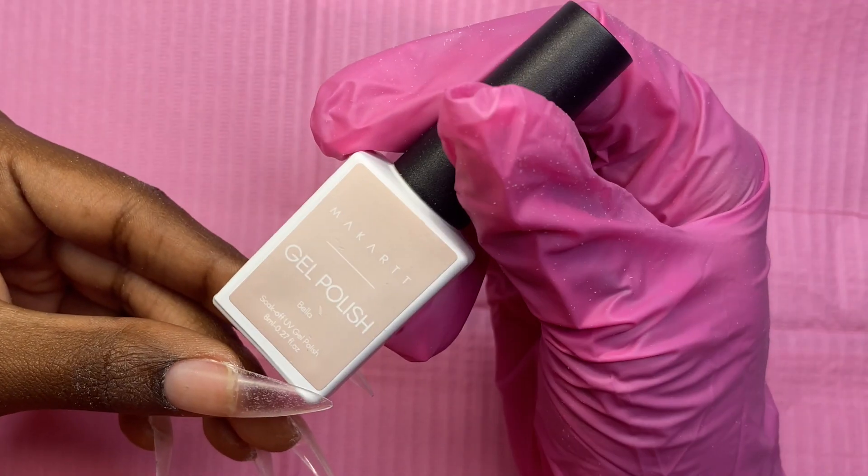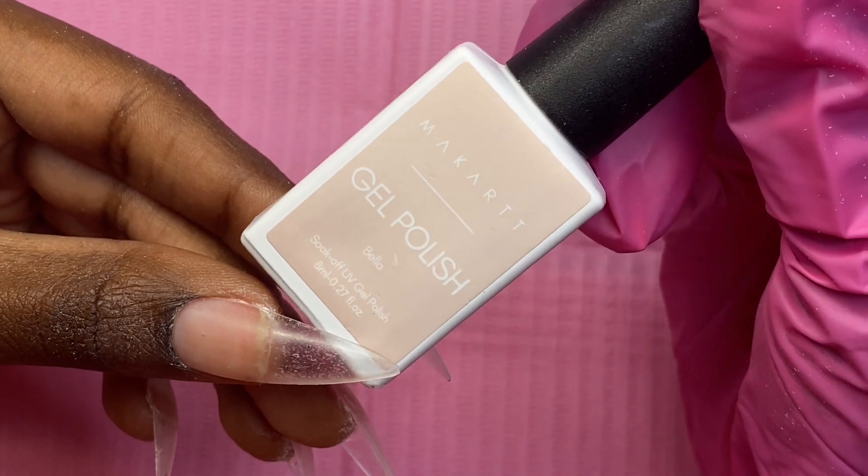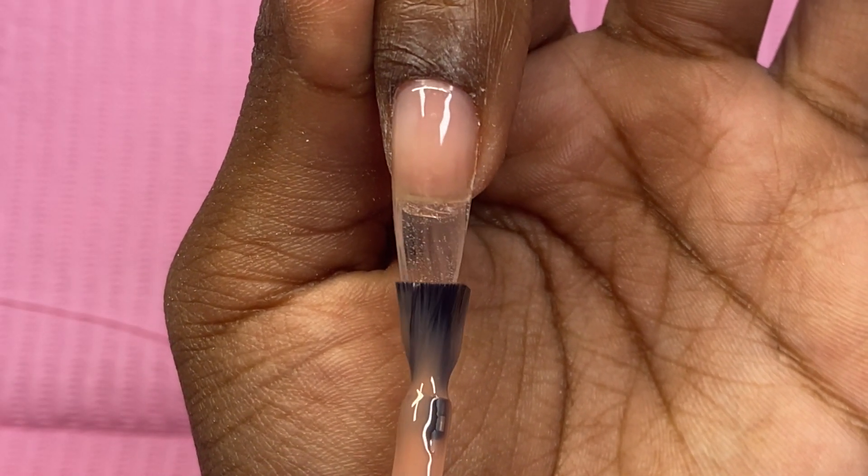First we're going to start off with our base color. I'm using Bella Nude by Makartt and I'm going to do two coats of this one.